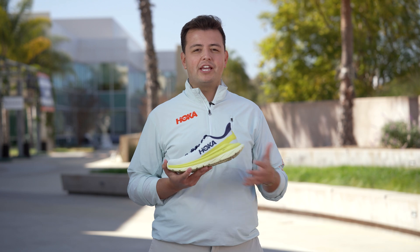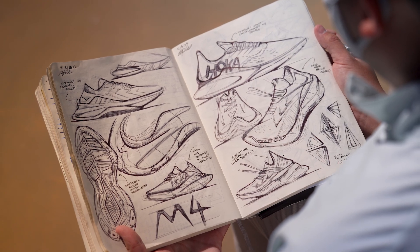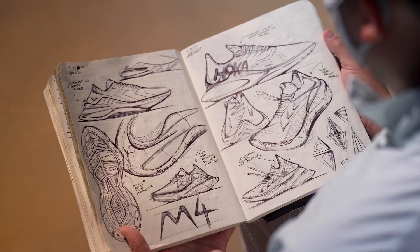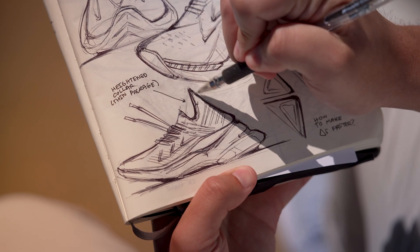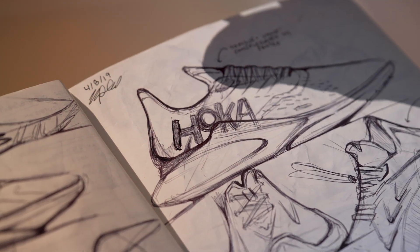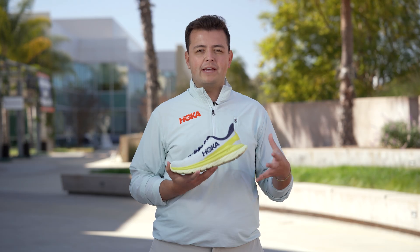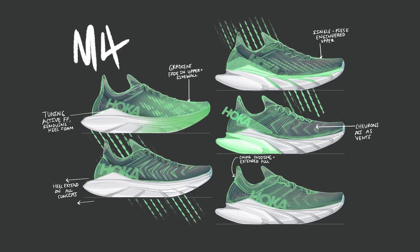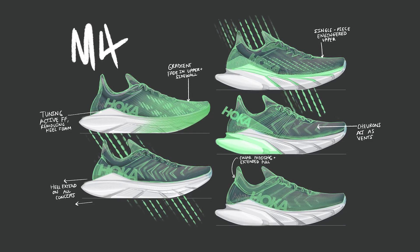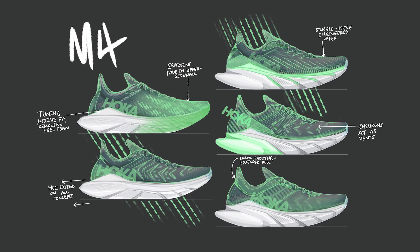We went into an intense phase of sketching and prototyping. Sketching typically takes a couple of months just to get to the final concept. Through sketching we talked about how we wanted it to be streamlined, to be fast and nimble, and then we moved into prototyping. In prototyping we work with our factory partners to create 3D mock-ups that inform us on how the shoe might perform and how it will be manufactured.